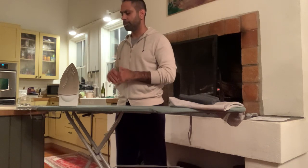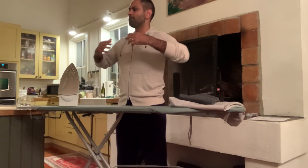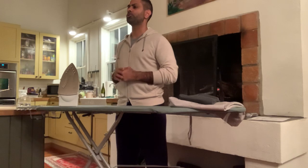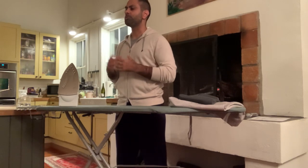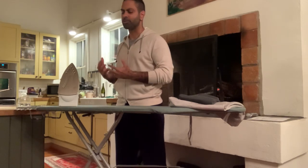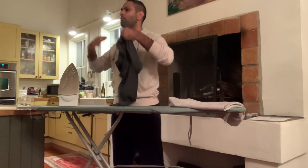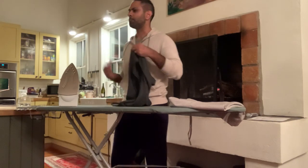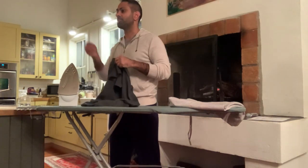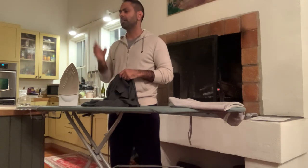Do you use starch? Starch gives the fabric a more firm, slightly stickier feel. I used to use starch a lot. Starch is really good if you want a more structured look for your dress shirts. It would not work well with something like this casual fabric. If you're doing work shirts, starch could be great.